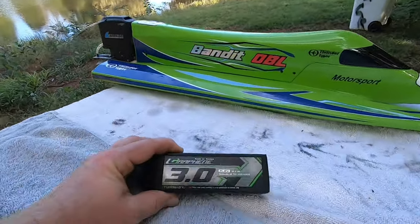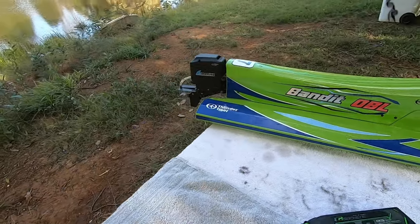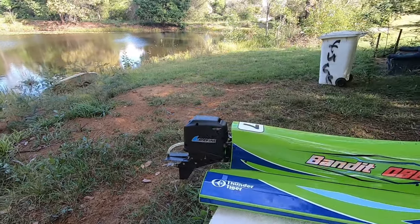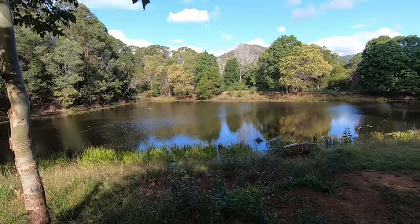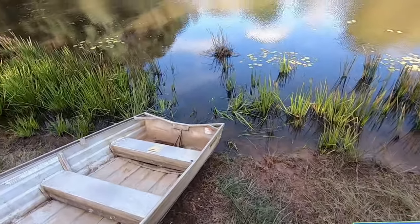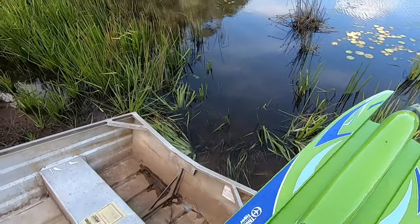I run it on a 3000 graphene 4S. Just doing a little bit of tuning today on the prop angles — she was just digging into corners a little bit too much and misbehaving. So let's get it out here. It's a little bit precarious down here — good old rescue tinny. Let's try and get this right, fingers crossed.